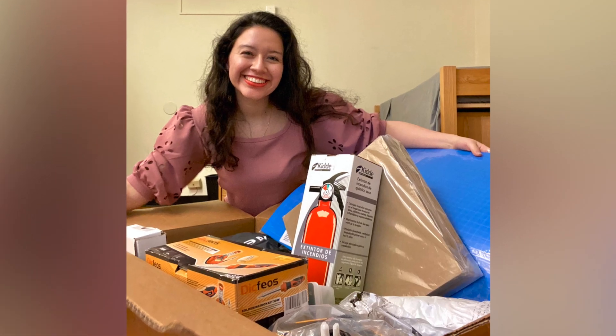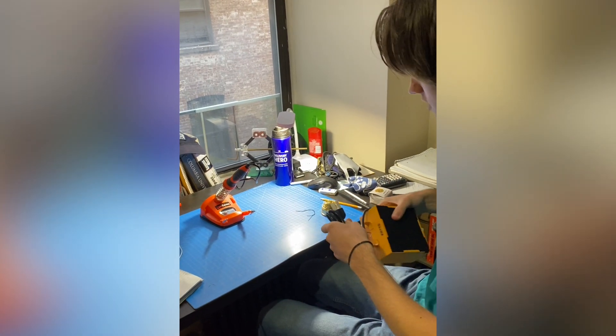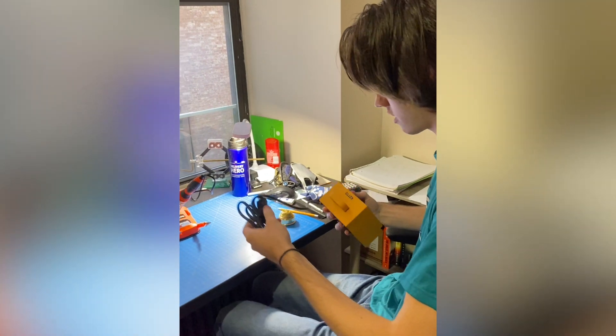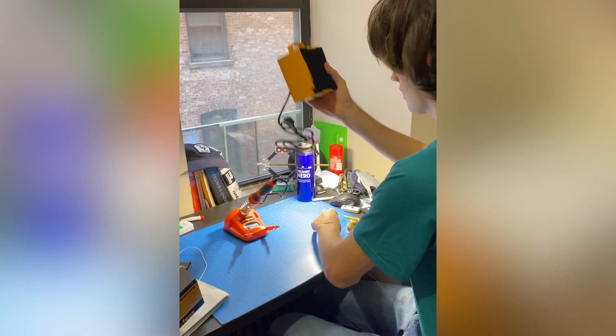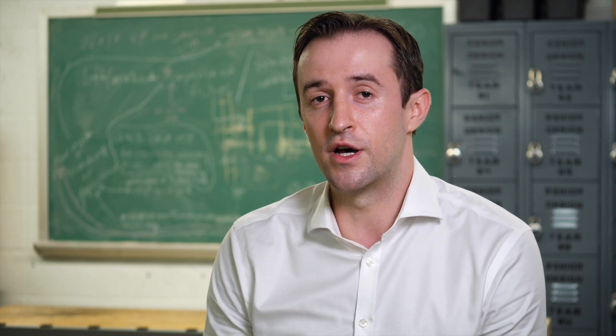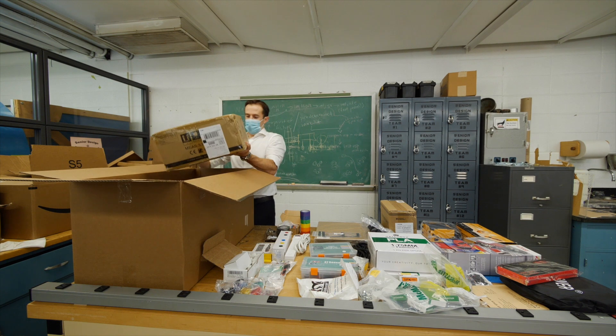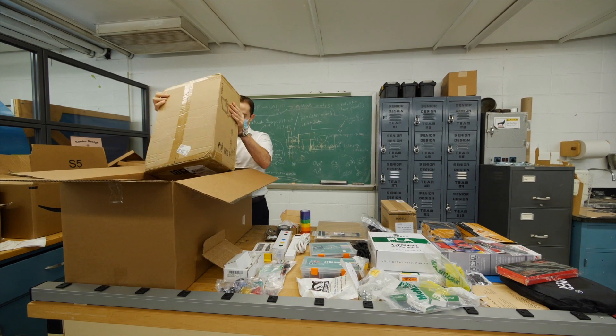When we were making the kits, our first and foremost concern was safety. Safety means something very different when a student is working on a kit at home rather than when they're working in the lab with all sorts of safety protocols in place. So we worked closely with environmental health and safety on campus. Each of the kits we're sending to students is focused for the specific classes that those students are taking.